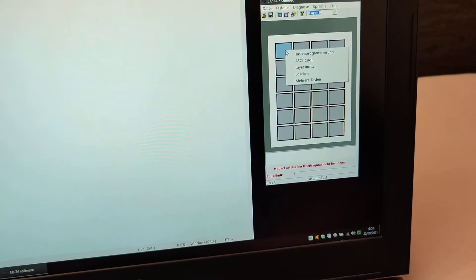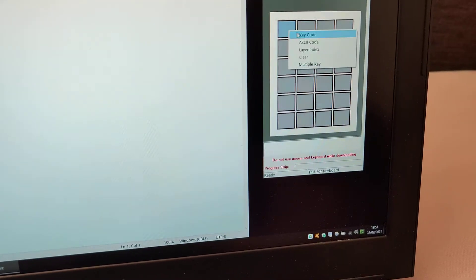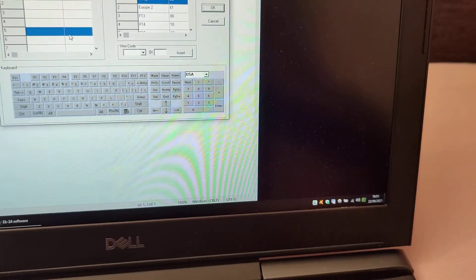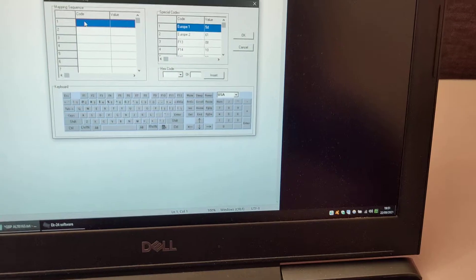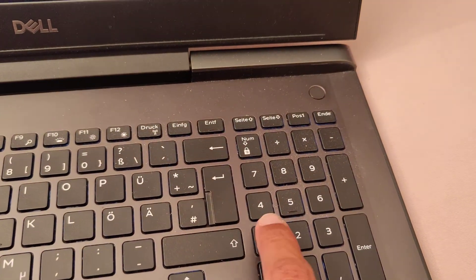You open the software. Let me switch the language to English. You go to key code, and then you enter Alt, followed by 0163.